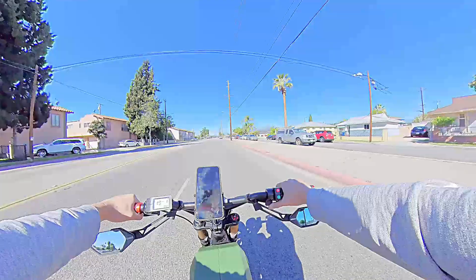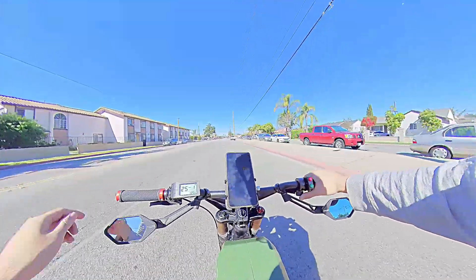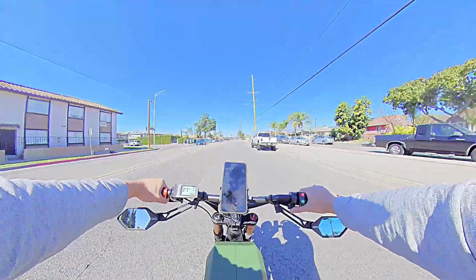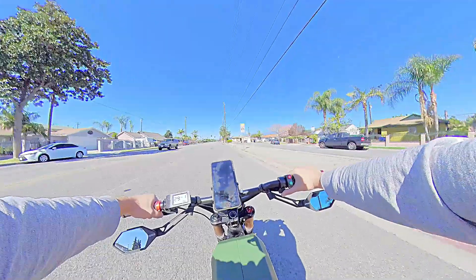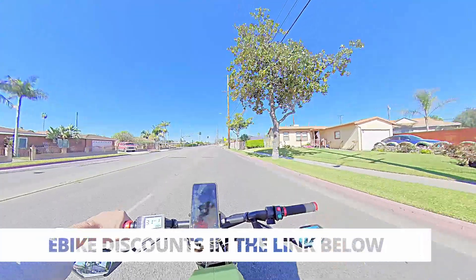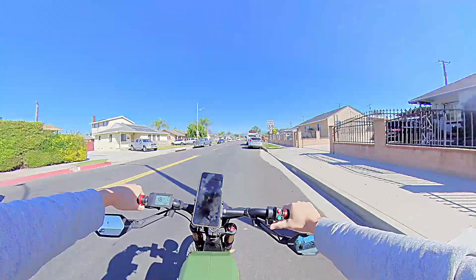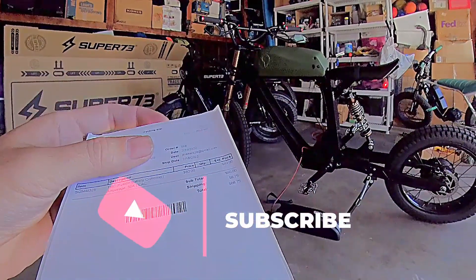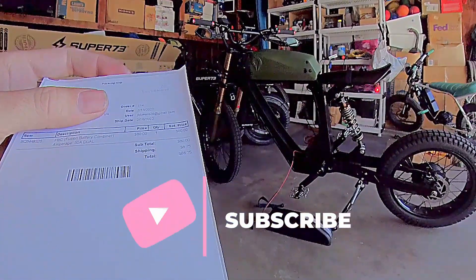All right, FBC combiner — looks like everything is working. Initial test. Thank you for tuning in on today's quick vlog. Like and subscribe for more content. Check out the useful links in the description below for additional discounts on a Super 73, Aerial Rider, or a DIY build. Also got this at Electromotive Mods — just type FBC Fusion Battery Combiner, you'll find it.